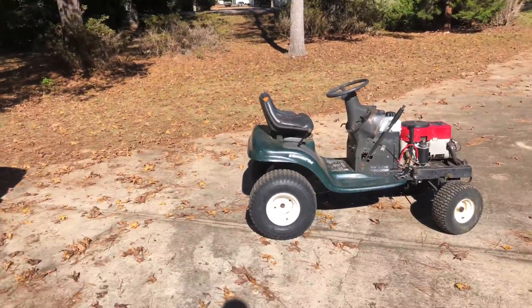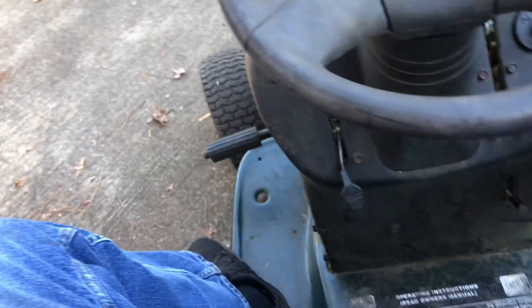It's daytime now. Let's take the mower down the road and see what it'll do.